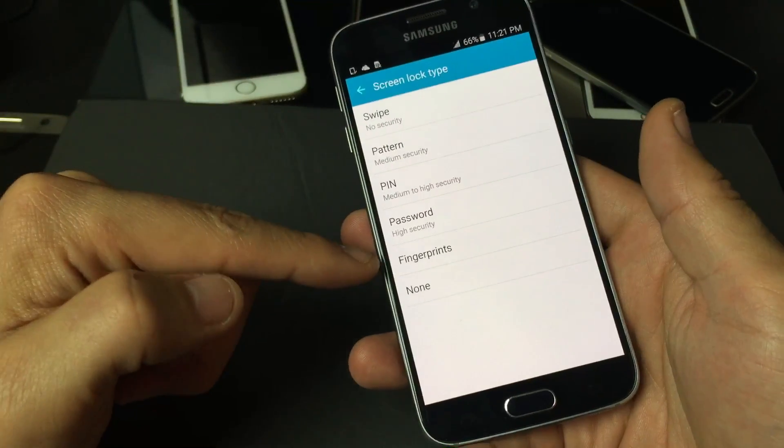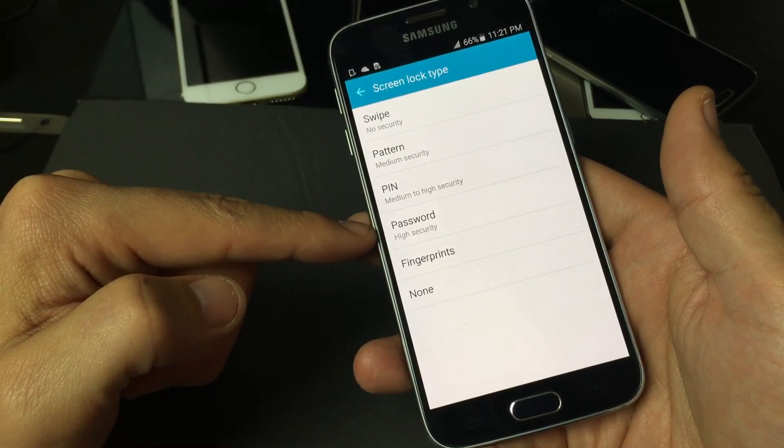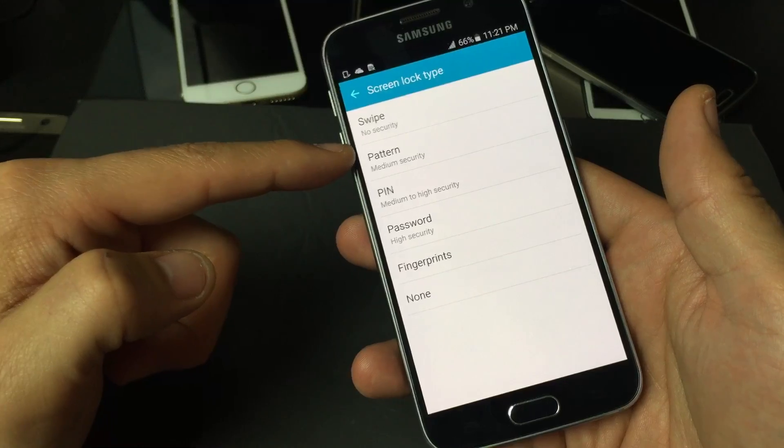Now we can go ahead and redo our fingerprints, set another security type — we can use a password, a pin, or even a pattern.